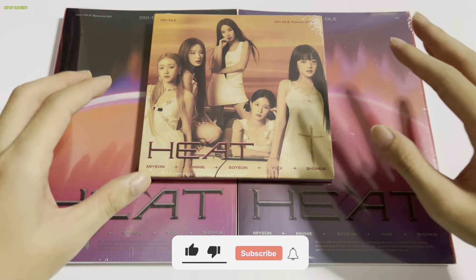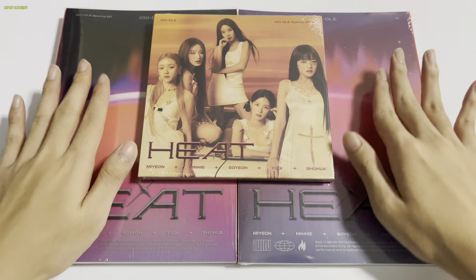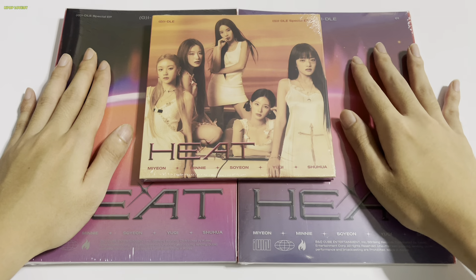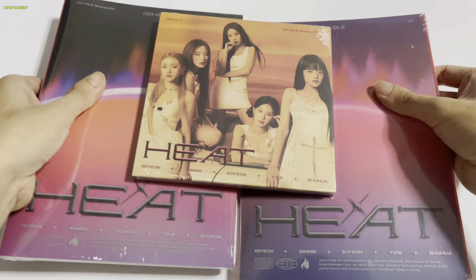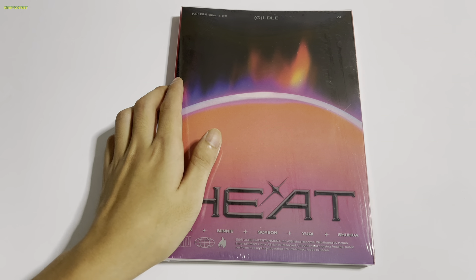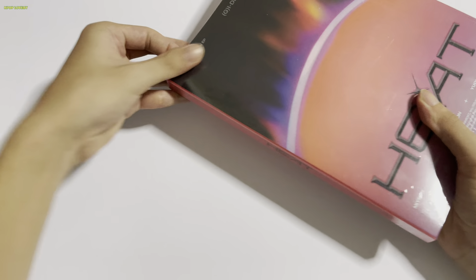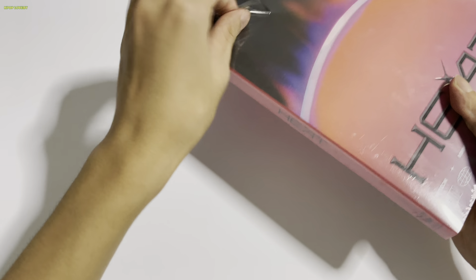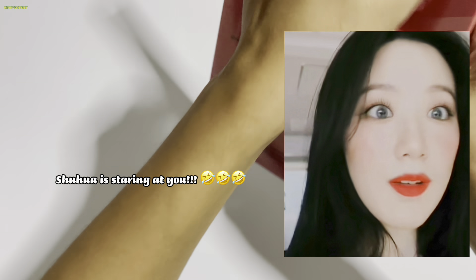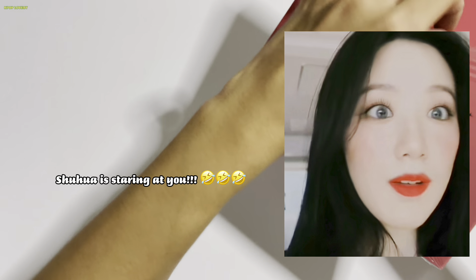Hi guys, welcome back to my channel! Today I'll be unboxing the new G-IDLE special EP called 'Heat.' There are two sleeved versions — the Blaze version and the Flare version — as well as a Digipack group version. There are five songs in this album, and I have to say all five songs sound so good.